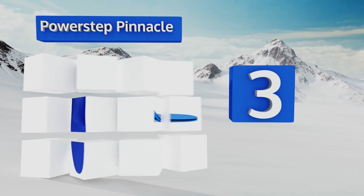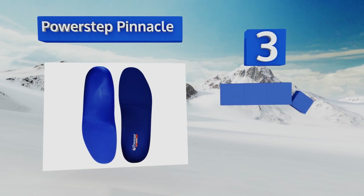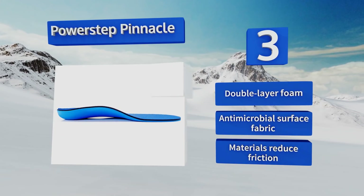Nearing the top of our list at number three, the Power Step Pinnacle are impressively flexible and their deep heel cradle prevents heavy repetitive impacts from working their way painfully up your legs and into your lower back. They're ready for a diverse range of movement, made with double-layer foam, an antimicrobial surface fabric, and materials that reduce friction.